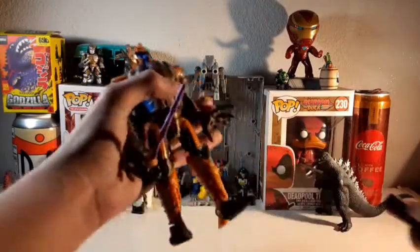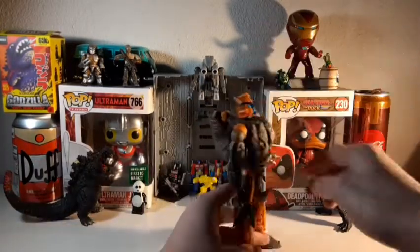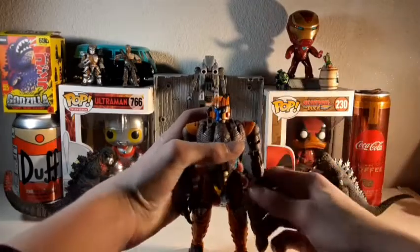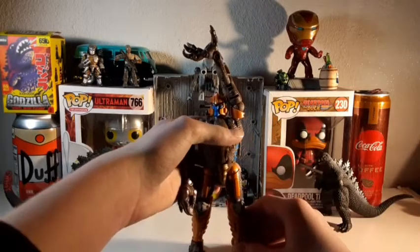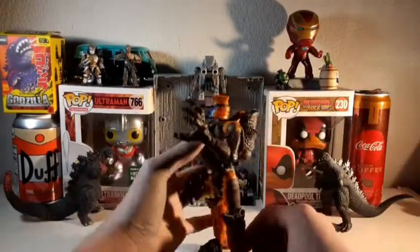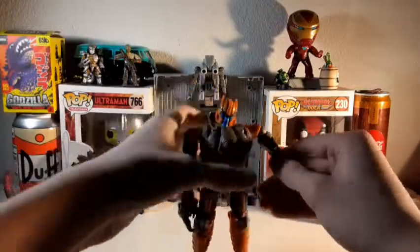For articulation, real quick — he has a lot more articulation than you might think. Obviously we have a ball joint at the head: look up, look down, and of course tilt, swivel, and everything. The arm can go full 360, can go up about that far, and because there's a hinge right here, up all the way like that. Bicep swivel — kind of tight on mine, but it'll work loose. Single-jointed elbow that goes back, and a wrist swivel.